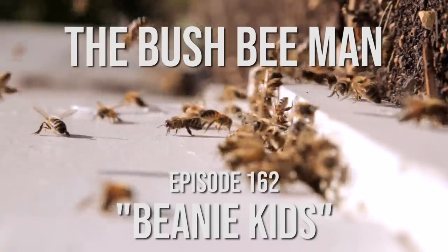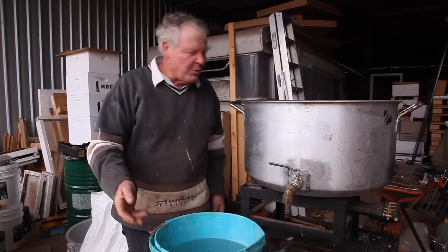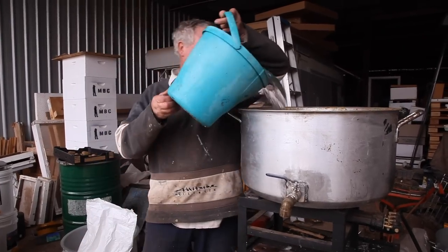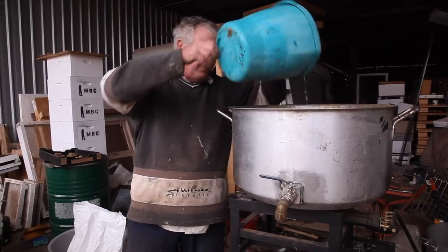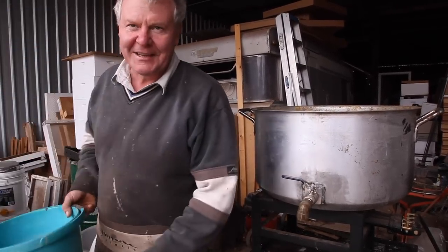If the base doesn't make any sense to you, just go back an episode, because that happened last time. Here we go, we'll stick some water in. This is stage one. We'll fire up the burner. I might go and put that onto the tap because it takes a while to fill up.